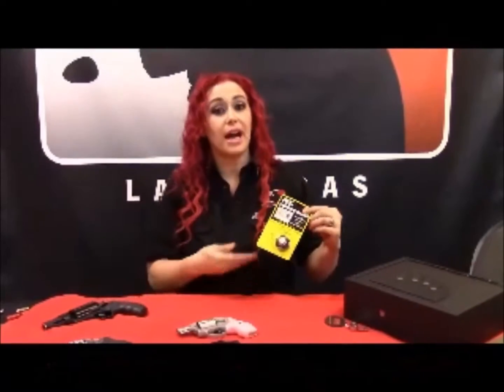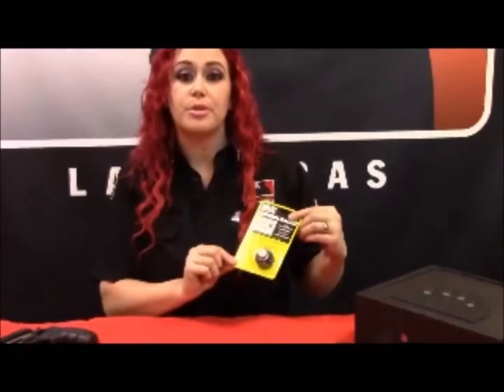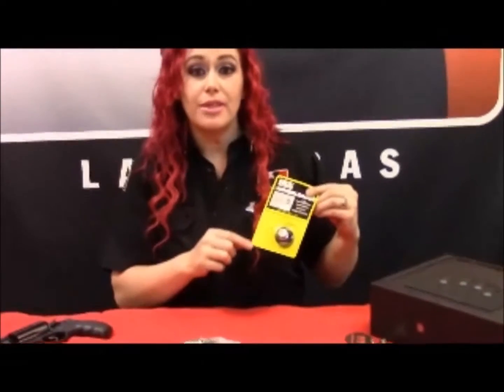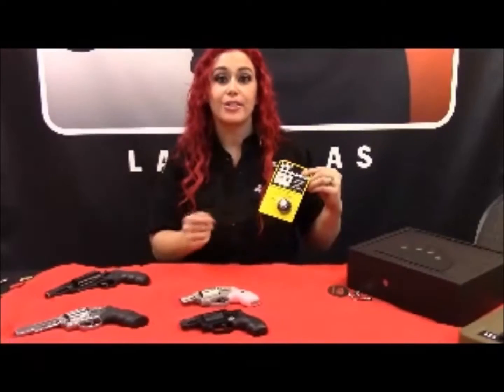For those of you who want to have backup ammo or don't want to keep your gun loaded, this is a great option — this is a speed loader. It actually looks exactly like your cylinder. You can keep your ammo in there, and then when you're ready, open your cylinder up, slide that in, twist, and you're loaded.